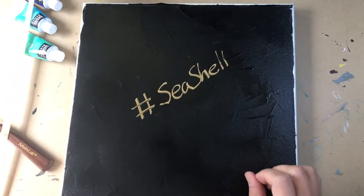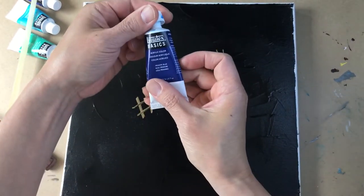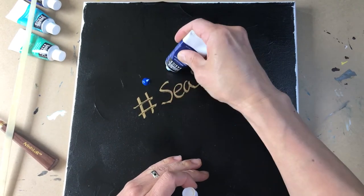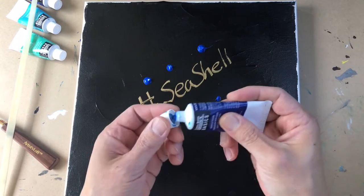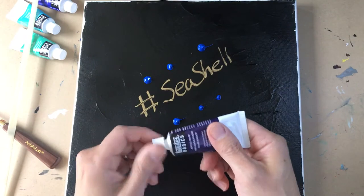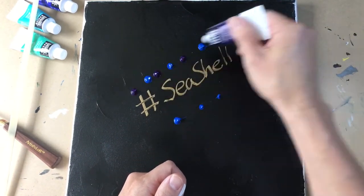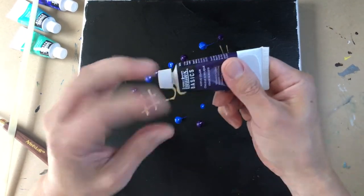Acrylic color, primary blue — let's start with this blue color to begin this beautiful Tuesday. A little bit of purple, yeah, sounds good. A little purple right here and there.